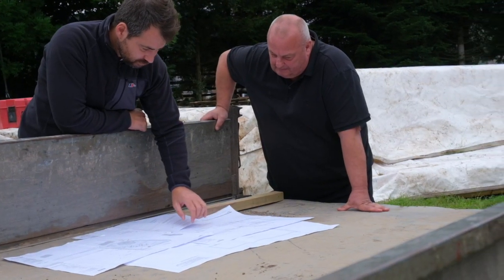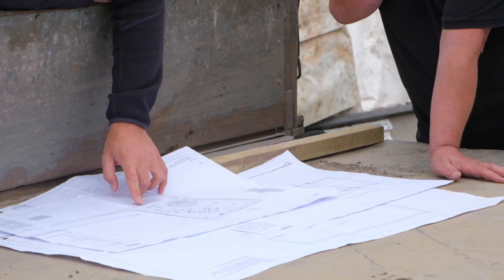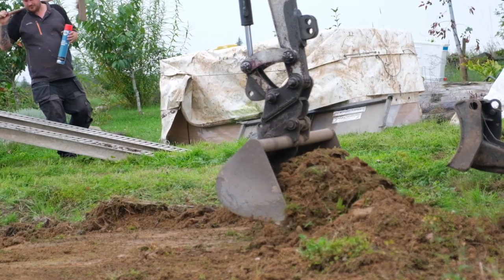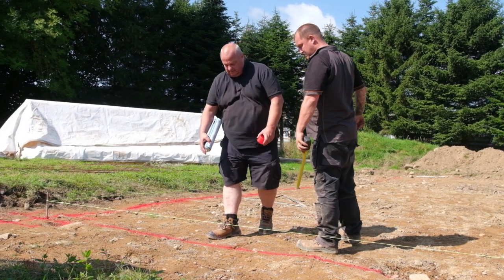So what have you been doing today — what's happening out here on site? So this morning what the guys are doing is they are setting out the house. Effectively they're setting out the corners of the house relative to the surrounding properties, and also they're looking to establish what the floor level is — setting out the floor level relative to surrounding buildings as well.